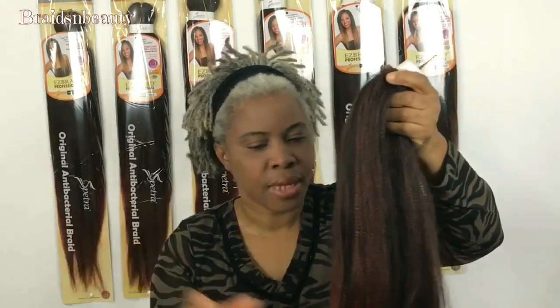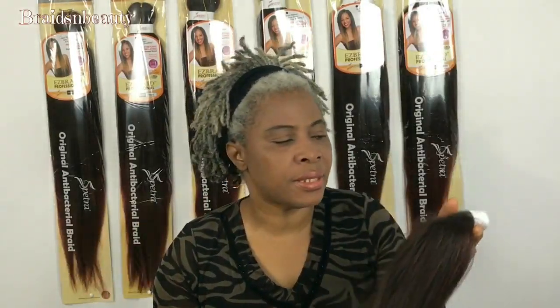It makes it easier for me to serve my clients who want ombre hair. They don't only have to go ombre — they have plain colors available too. But for ombre, it saves me so much time because I don't have to spend time pulling and stretching my extensions just to get the drawn-out tip.